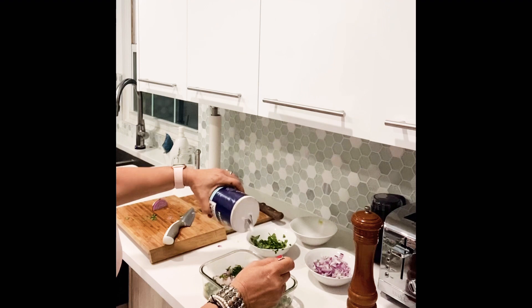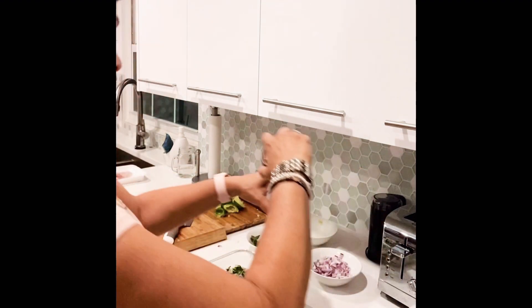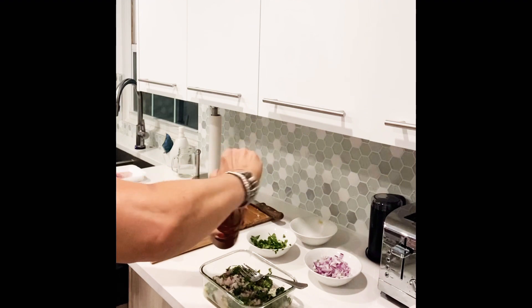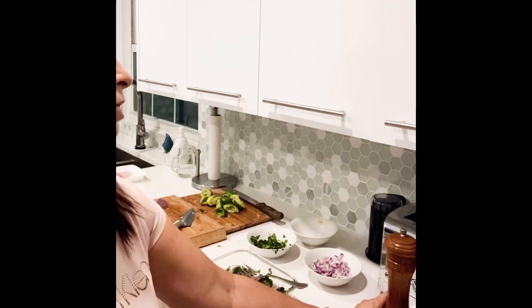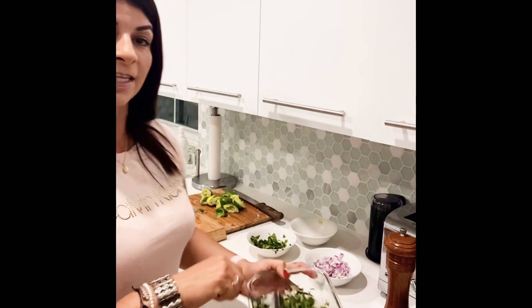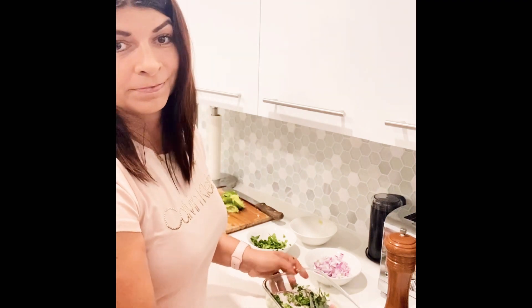I just want to add a bit more salt. Now you leave this for about 20 minutes in the fridge and you have a delicious ceviche to eat — very simple and very delicious. Bye!